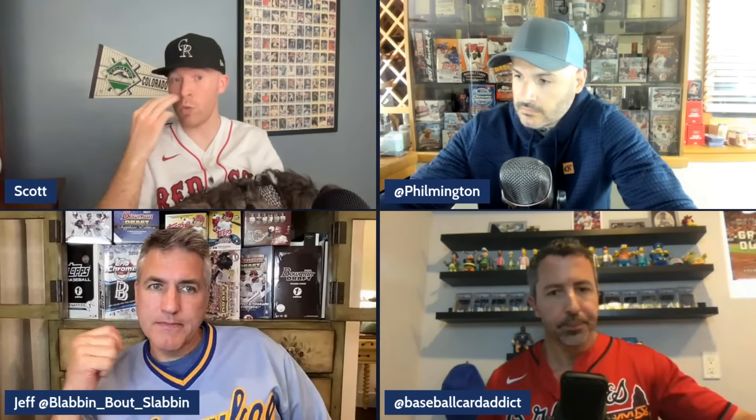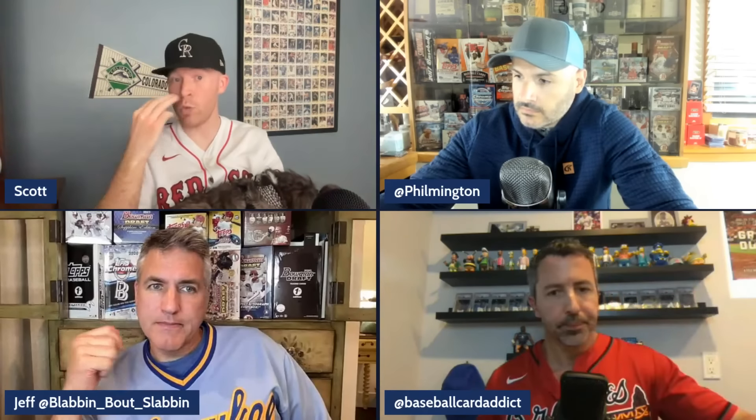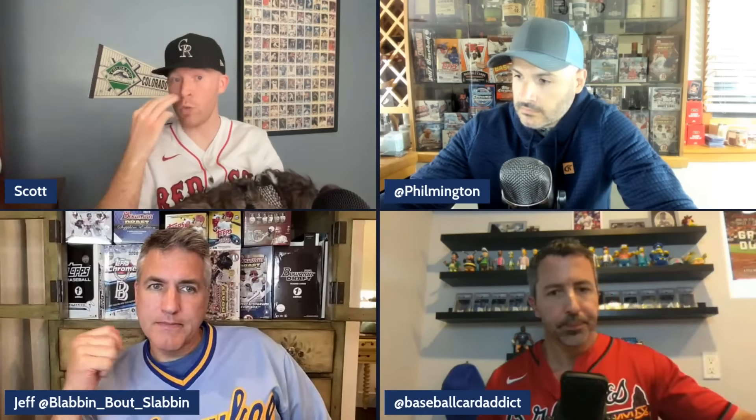Dropping from 70-80 products a year to 30-40 might make it easier to do on-card autos properly. A viewer commented that the Players Association tells Topps how many sets to produce — if true, Topps' hands may be tied, but the group suspects there's negotiation room. Specifically: don't make Stadium Club Chrome, and definitely don't put stickers on Stadium Club Chrome autos. If the Chrome insert autos were on-card, they could live with the rest.